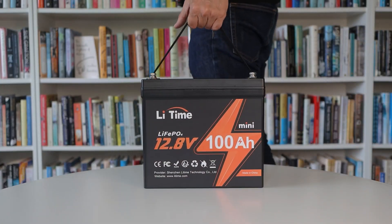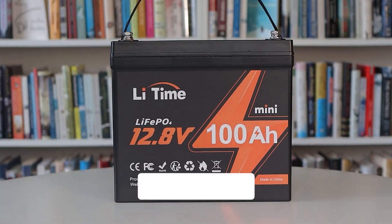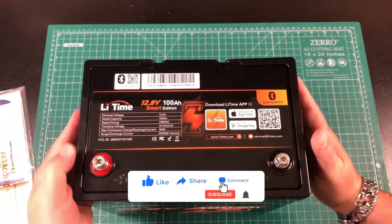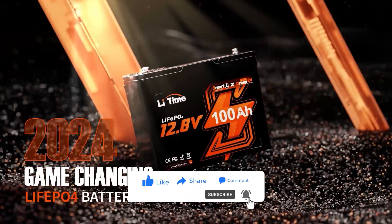Click the link in the description to check out these offers and make your purchase today. With LiTime, you are not just getting a battery — you are investing in power, reliability, and peace of mind. Thanks for watching, and don't forget to like, share, and subscribe for more product reviews and tech insights. See you in the next video, bye!